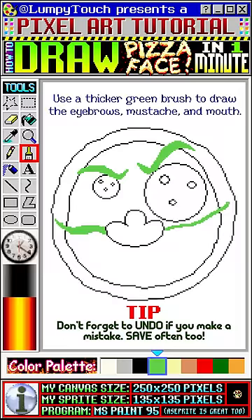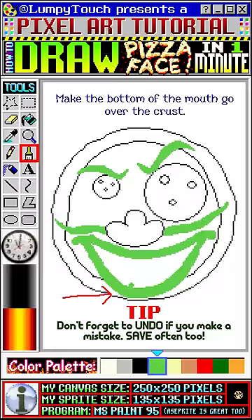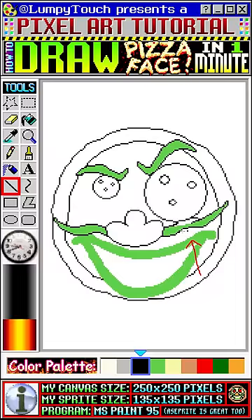Keep the ends of the eyebrows and mustache pointy and make the bottom of the mouth go over the crust. Nice! Let's outline all the green parts. This is a good chance to fix up the shape of things. I made this part of the mustache a little bit more curly.